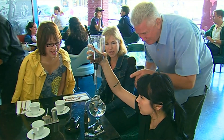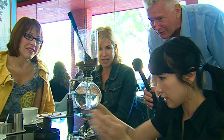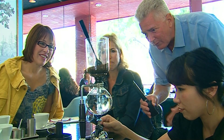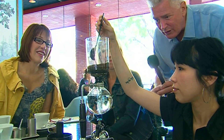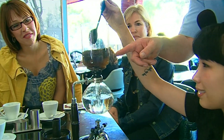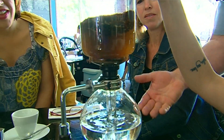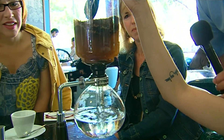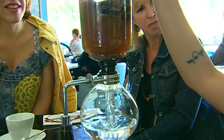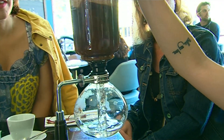Oh my gosh, look at this. Now what are you doing? These are bubbles just percolating up — they are percolating. Look what's happening up here. The water is going from the lower globe up to the top. Is that brewing the coffee right now? It is. And what we're going to do is we're just going to incorporate the grounds.